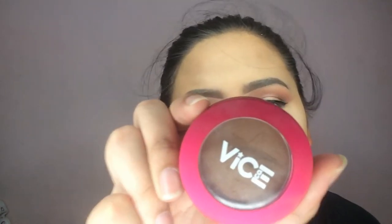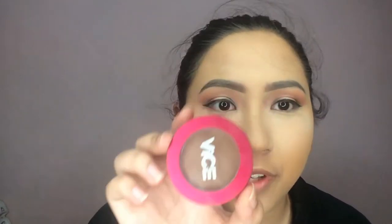For my contour, I'm using the Vice Cosmetics Aura Contour in the shade Confirm.